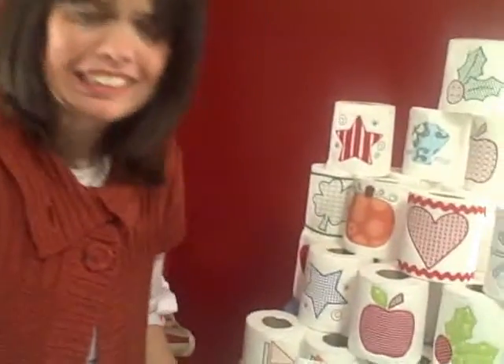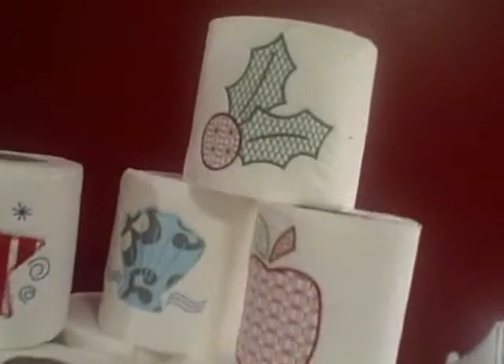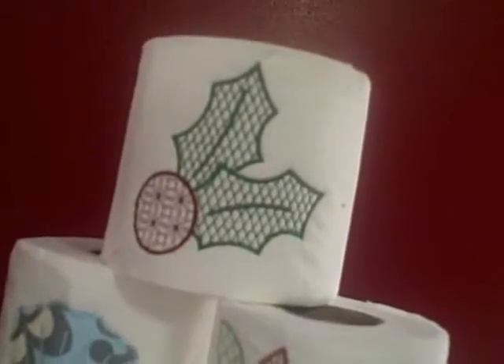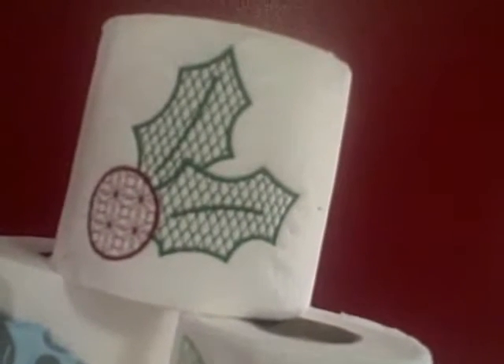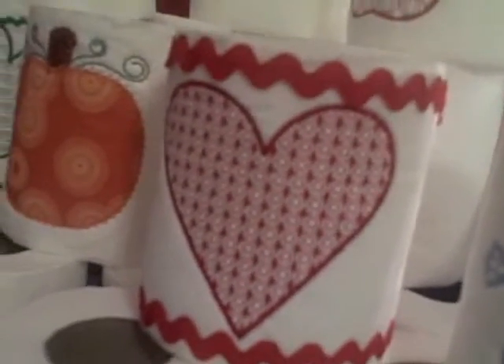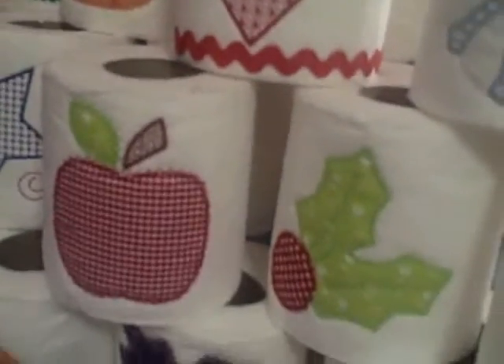Let's take another look at this holly motif — it's so cute for Christmas. It looks like it would stitch out really fast. It does — it's very, very fast, not a very high stitch count and not a high density either, so it works out really nicely. And how cute is that with rick rack around it? Because everyone needs rick rack around their toilet paper. People need rick rack on everything!